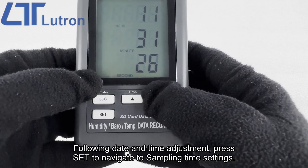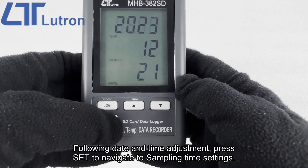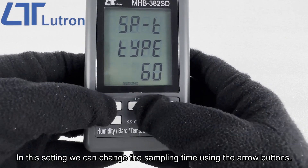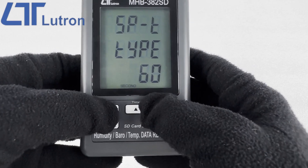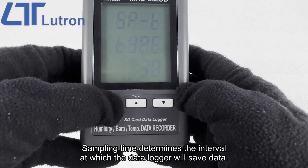Following date and time adjustment, press set to navigate to sampling time settings. In this setting we can change the sampling time using the arrow buttons.